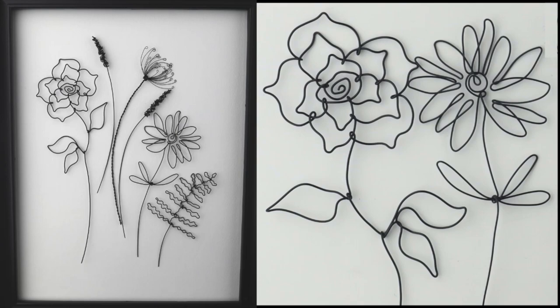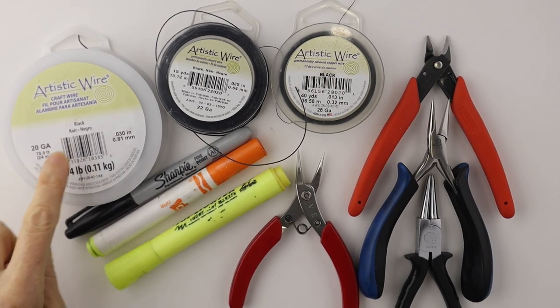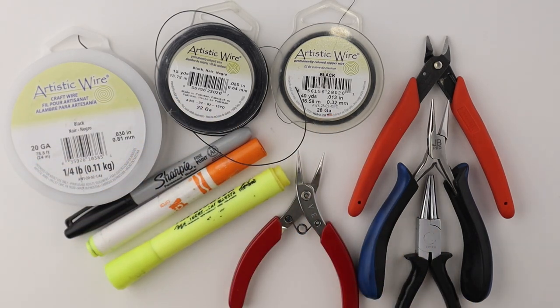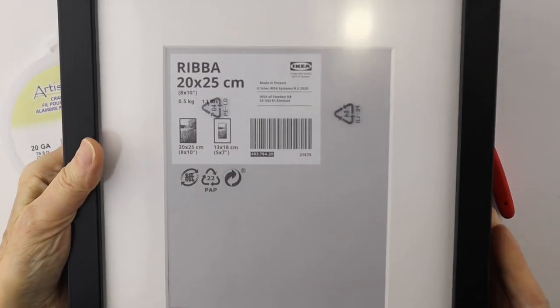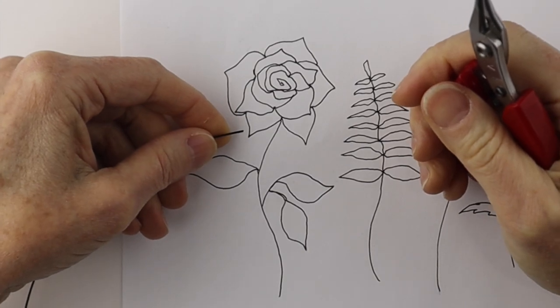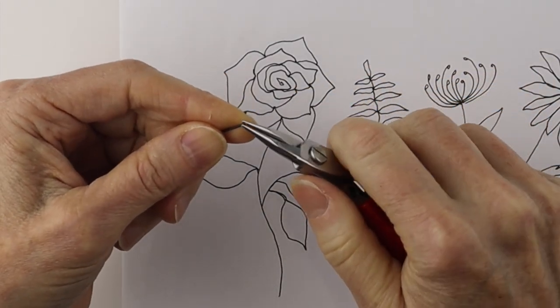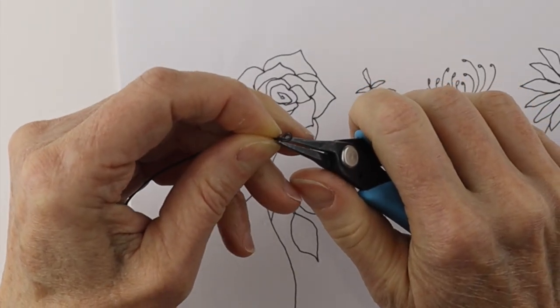Today I'm making black wire flowers in a frame, inspired by last week's live stream making colorful flowers. You're going to need 20, 22, and 28 gauge wire and your tools. I have the templates linked in the description below. You can get any frame that you like, and we're just going to start by tracing the rose shape.